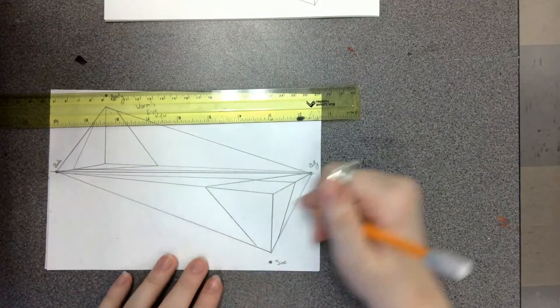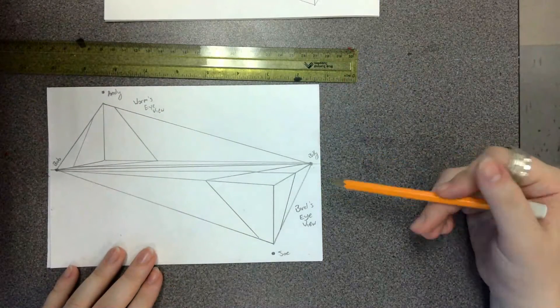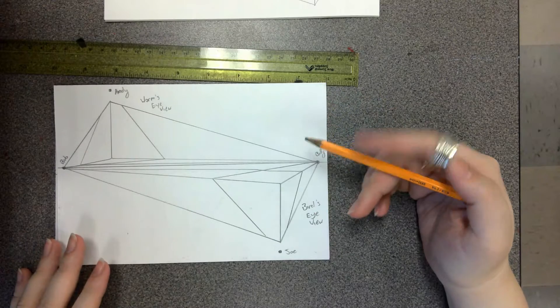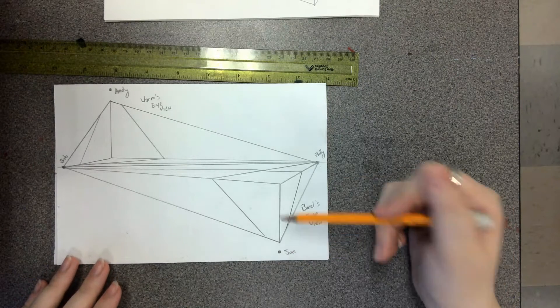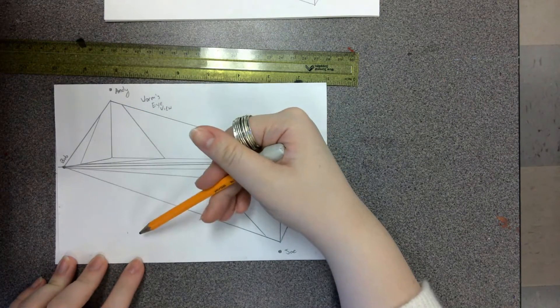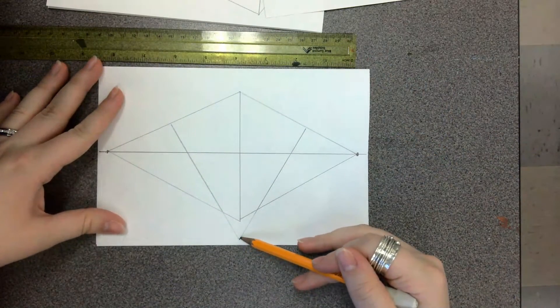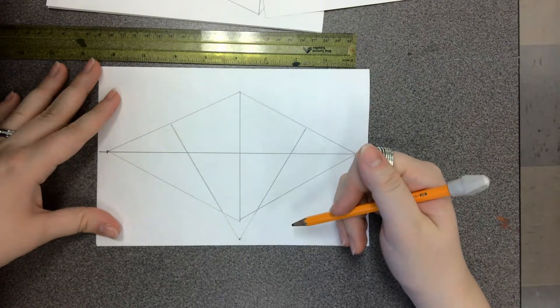This one is called our Bird's Eye View — where it looks like we're looking at the building from the top as if we're in the sky. The interesting thing about three-point perspective is that no matter where on the horizon line you put the box, it really depends on where the third point is. If the third point is below the horizon line, it will be a bird's eye view. If the point is above the horizon line, it will be a worm's eye view — no matter what.